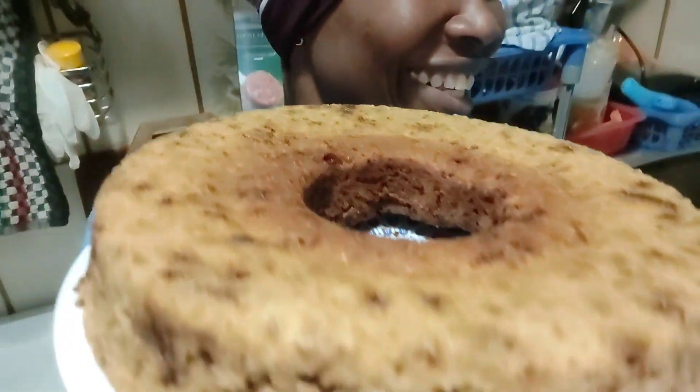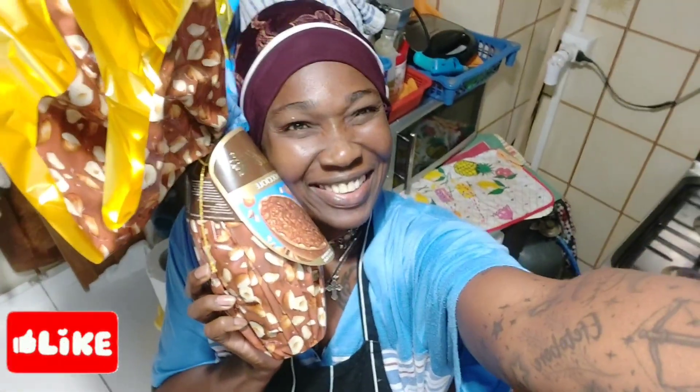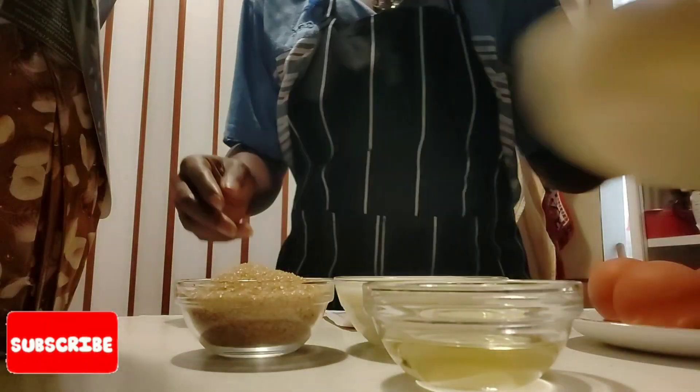Hello my beautiful people, how you guys doing? I hope you guys are doing great. Today I want to be sharing with you how I'll be preparing my shoulder break first cakes. So without wasting much of your time, let's just dive right in.